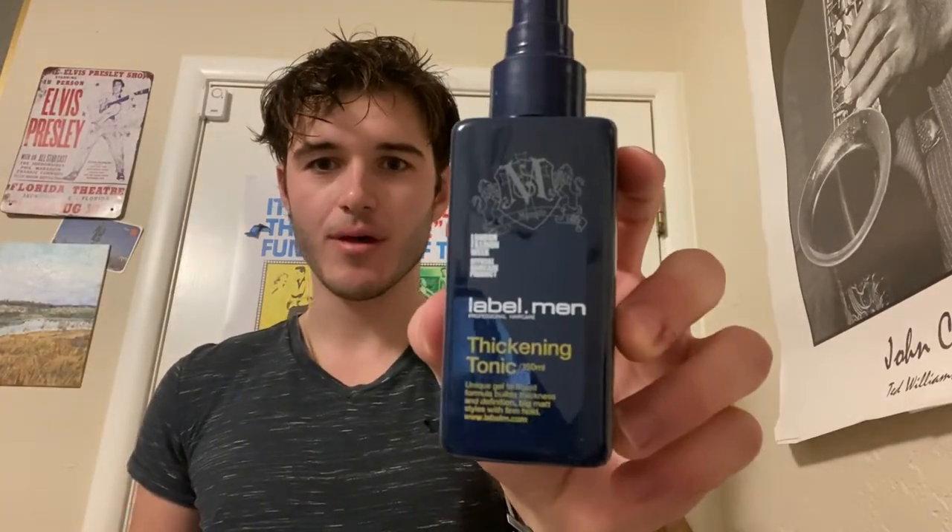So the first one, all we need is a comb and some sort of holding product. I use Label M Men's Thickening Tonic. It's really great — it's pretty cheap from Amazon.